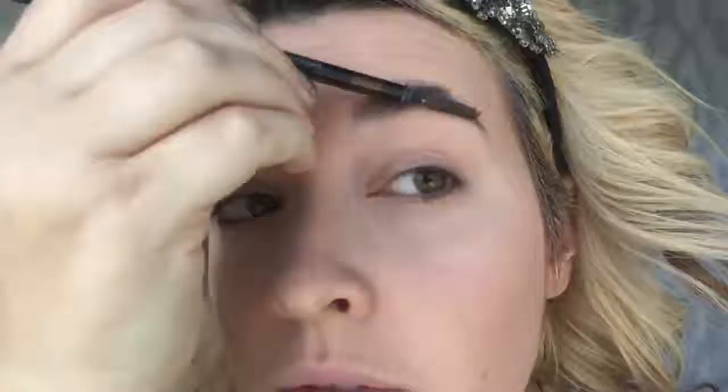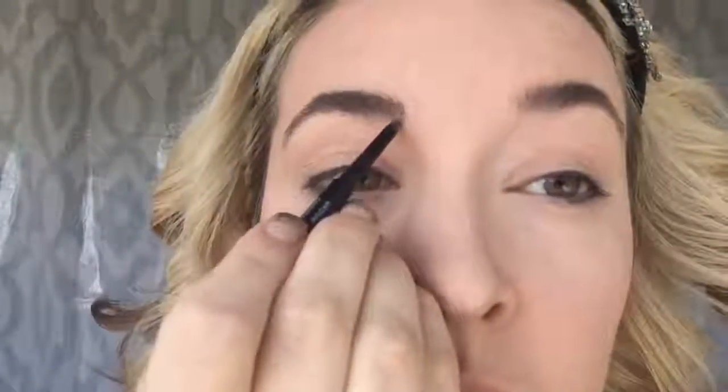Up next, I will be going in with our brow pencil and our brow gel to fix these caterpillars on my face. If you want a more in-depth tutorial, I have a brow tutorial video, so go check that out. Now for the fun part — eyeshadows.